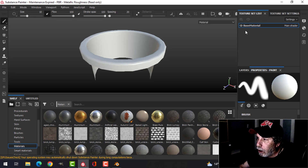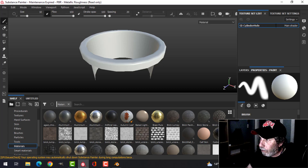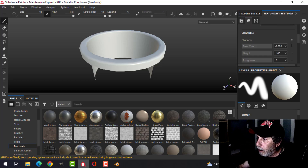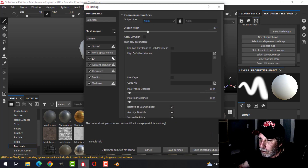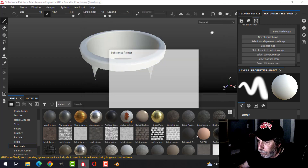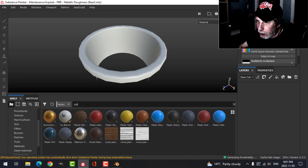Here it is in Painter. I forgot to give it a base material, but I'll do that now. I'm going to call this 'cylinder hole' and bake the mesh maps at 2K. Over to the layers — delete that — and for materials I'm going to choose plastic.